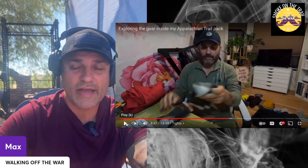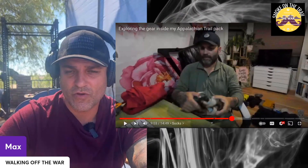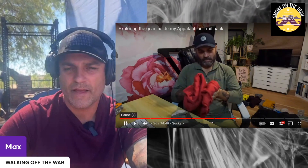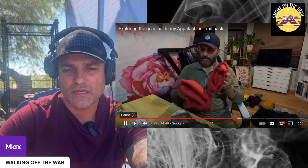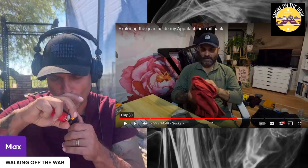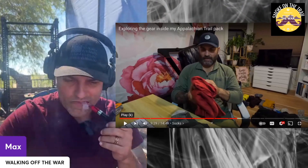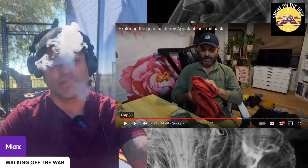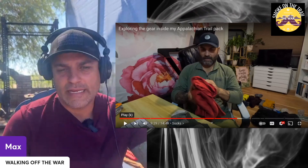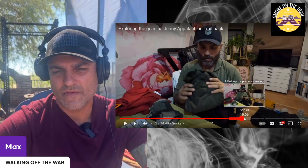Darn Tough socks — I don't need to say more, they're the best. I've always liked Darn Tough. I didn't take long underwear — they were together about two pounds of weight I just shed, and I didn't need them. Maybe if you're going earlier in the season you might need them, but going in April and walking all day, I just didn't need them.